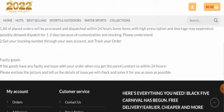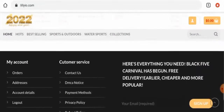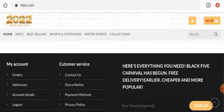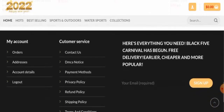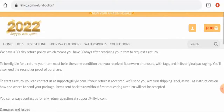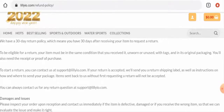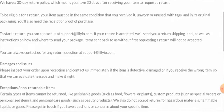We have checked, but this website is not active on any social media platform, which is also a drawback. Regarding their return policy, they have mentioned that if you want to return a product, you should return it within 30 days and it should be in unused, original condition.